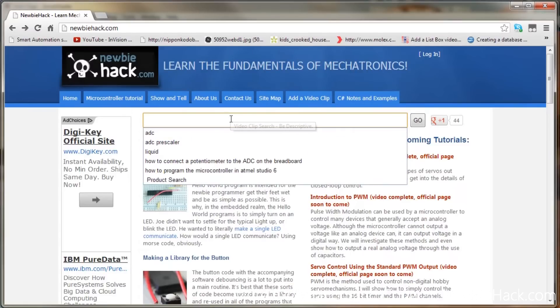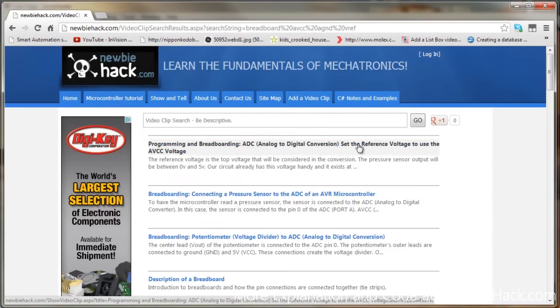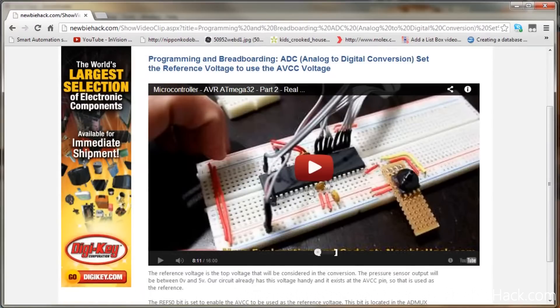Now we want to know how to connect the AVCC and the ground for the ADC and the VREF. So I'm going to put in breadboard AVCC, AGND, and VREF. This one looks like it's the one we need because we want to set the reference voltage to use the AVCC voltage. Just from the video image we can see that there's a capacitor between the ground and VCC or AVCC.